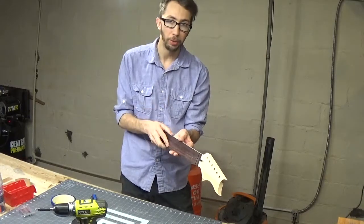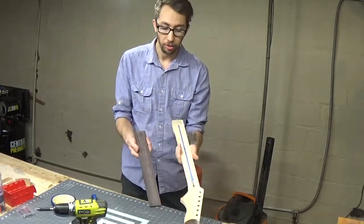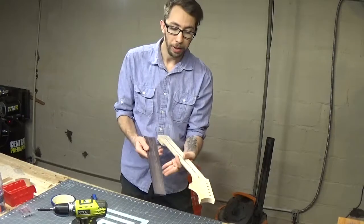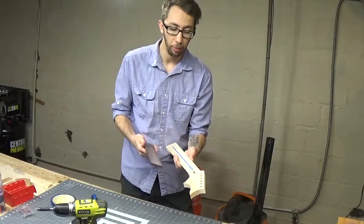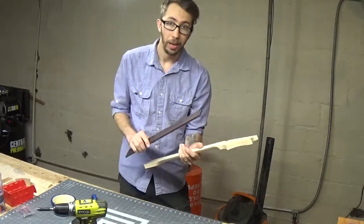I flat sanded both surfaces so that when I go to glue them they're going to be as flat as possible, contacting each other as much as they can. Now we have two almost perfectly smooth surfaces that will glue to each other. You want to make sure these surfaces are clean — absolutely clean of any dust, debris, anything like that — so they have a stronger bond with the glue. At this point we're going to go ahead and glue it together.